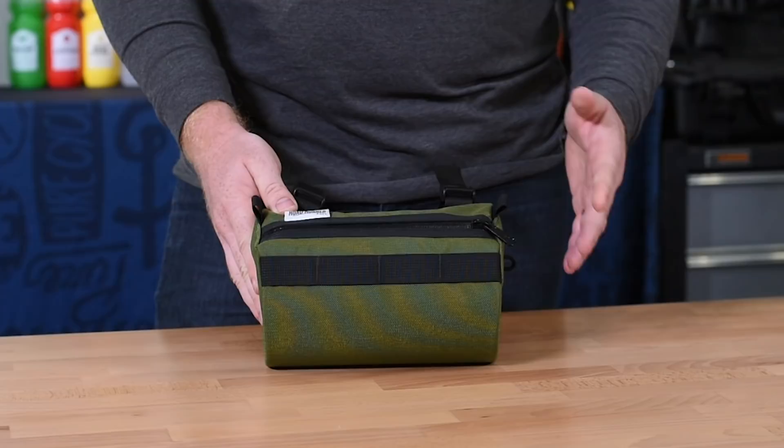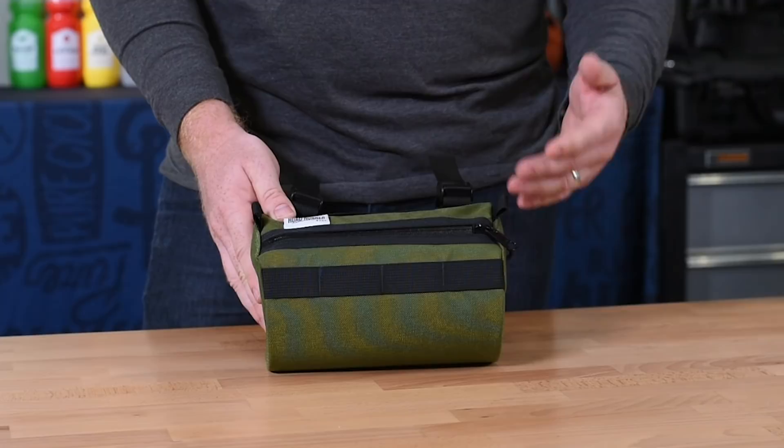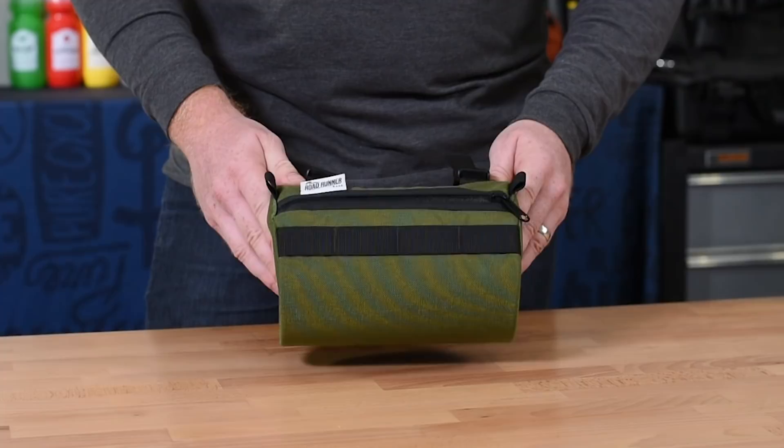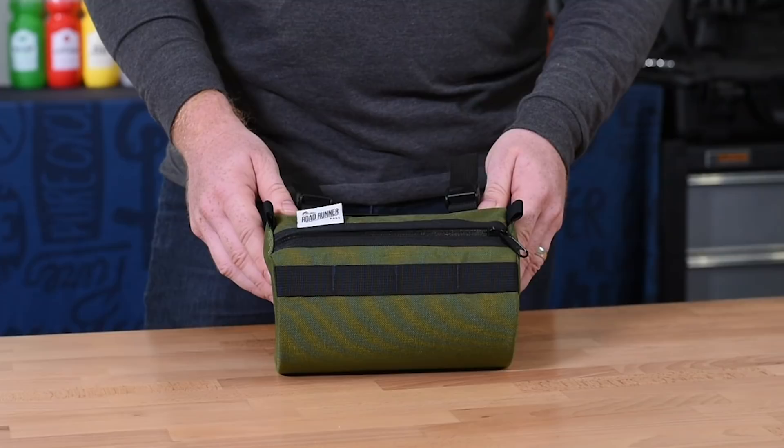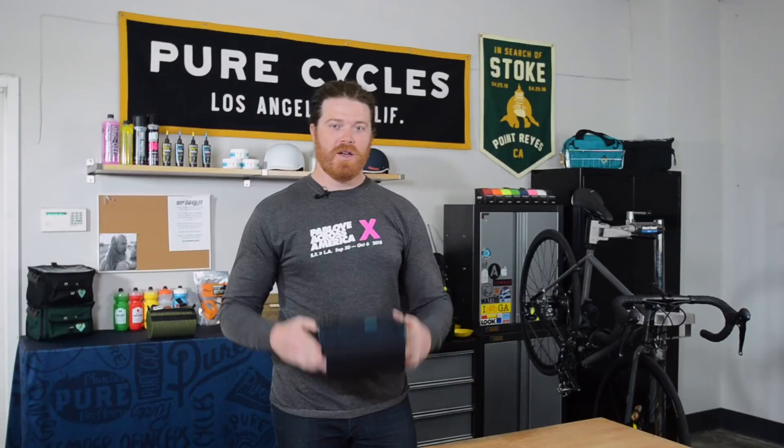After doing some testing, we gave this bag to our camera guy and he went and shredded JPL and the trails up around there to put it through its paces. We felt it could pretty confidently stand up to the elements, and with a 2.5 liter capacity you can definitely take a burrito out and probably also carry one for your friend as well.